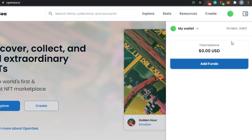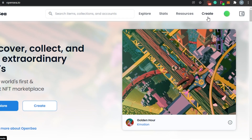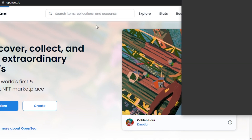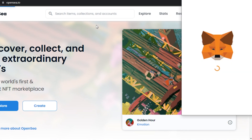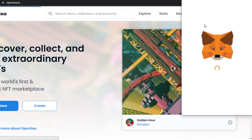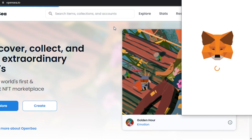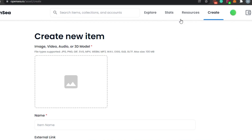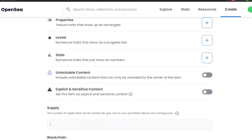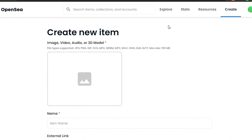Once verified, your wallet is connected. You'll see your total balance here. Now click Create. OpenSea will again ask for permission to connect to your wallet — in my case, MetaMask. So opensea.io will request permission to connect my wallet. Once you've connected your wallet successfully, you'll get the 'Create New Item' window — this is where we mint our NFT on OpenSea.